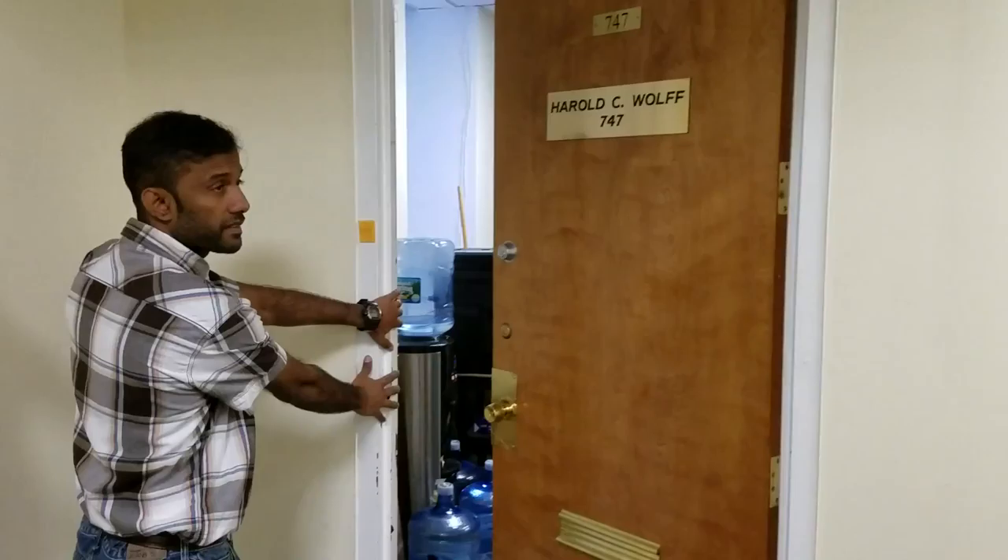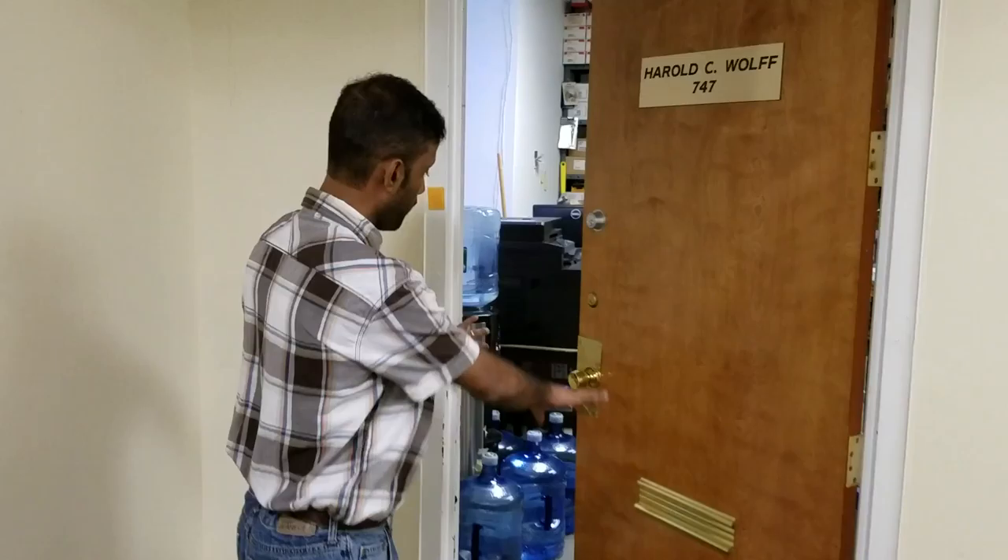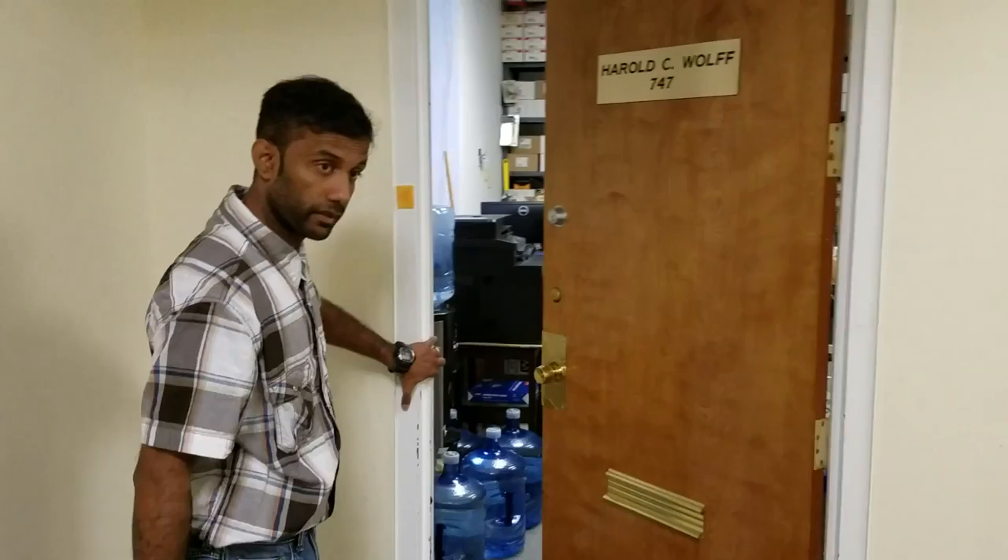The opposite applies for a left-hand door. If the hinges are on the left-hand side and the door is opening inward, that's going to be a left-hand door. Hinges on the left, door opening inward — that's a left-hand door.